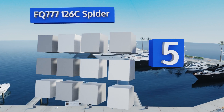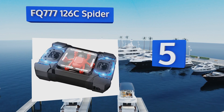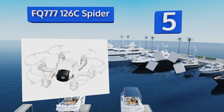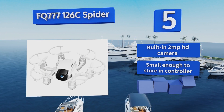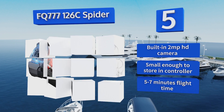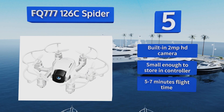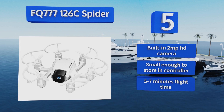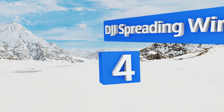Halfway up our list at number five, the diminutive and affordable FQ777 126C Spider sports LEDs to show off its performance of a modest repertoire of aerial acrobatics within a limited range, and it holds up remarkably well to the usual bumps and bashes of in-air collisions and hard landings. It includes a built-in two-megapixel HD camera and is small enough to store in its controller. It provides about five to seven minutes of flight time.